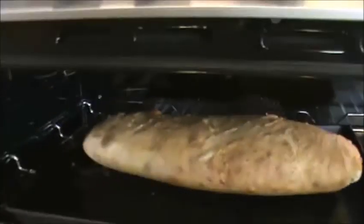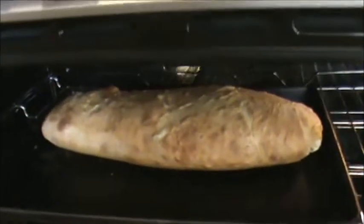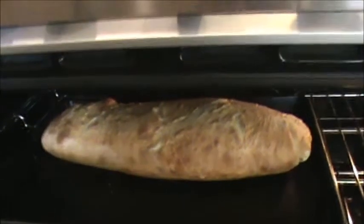We have a couple minutes to go. I just popped it back in and I've glazed the top again. We'll let it finish off for about 10 minutes, but you can see the beautiful color it's acquired and it's also risen up like a regular-sized loaf. We'll close it up and let it finish off.